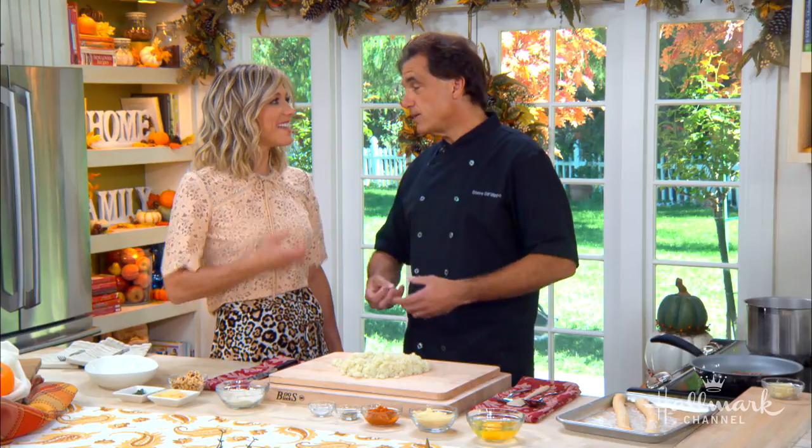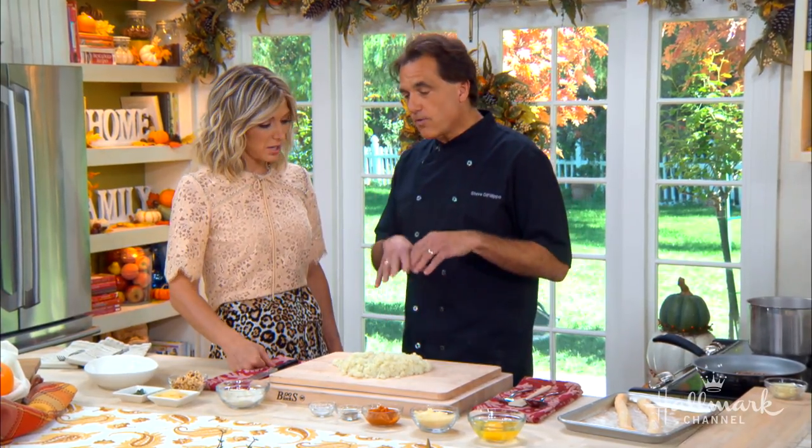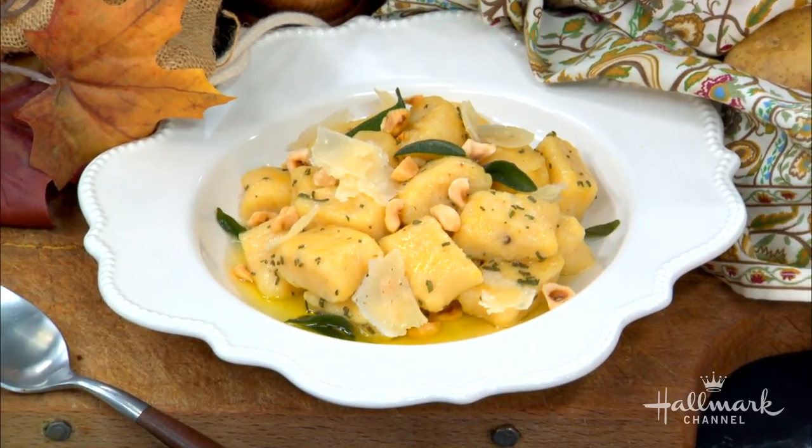The real key to our gnocchi — in my opinion the best thing about it — is that it doesn't have a lot of flour. My grandmother used a lot of flour because she didn't have much money; flour is cheap, and they were heavy, just like lead. Our gnocchi is very light because there's very little flour and it's mostly potatoes.